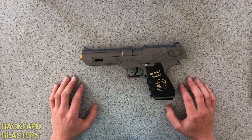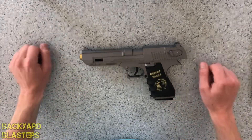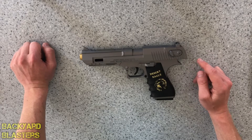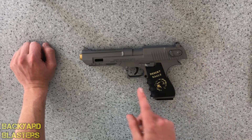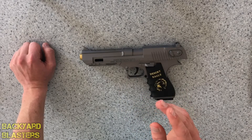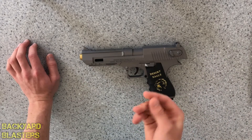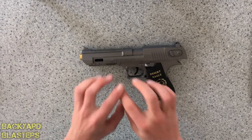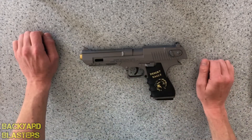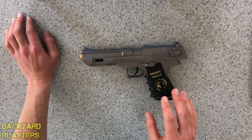I filmed an unboxing of this and in the video it jammed after I put the magazine in and went to load it. So I took the pistol apart and had a look at the internals. I think the reason it jammed is because the way the catch — which is the thing that holds back the plunger — is linked to the trigger. It's a very unusual setup; it would only take a little bump to knock this piece of plastic off the trigger, which meant the catch wouldn't release. I think that was the issue — it was a while ago I took it apart but I didn't film it.